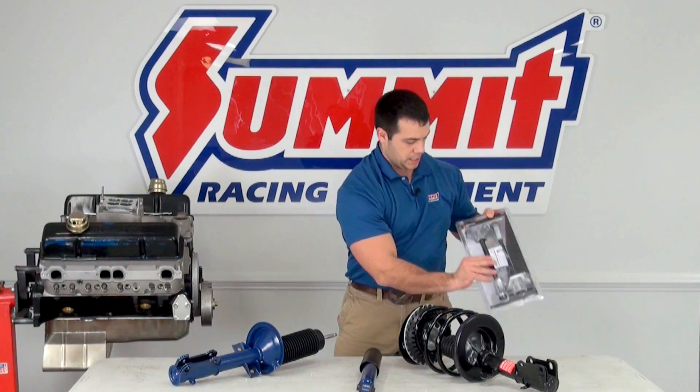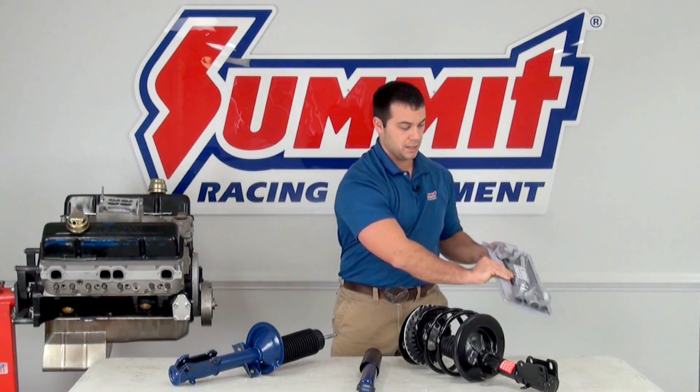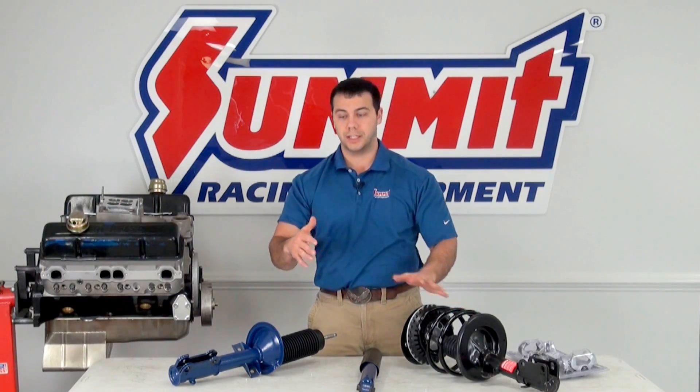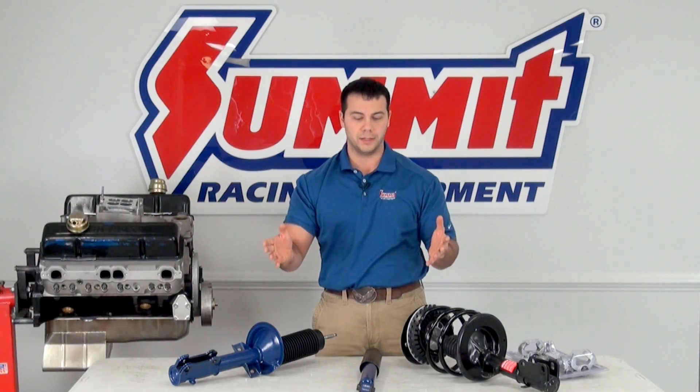However, if you go this route, I do want to encourage you to make sure you have a strut spring compressor on hand. Because once you start unbolting this top cap, that spring is just going to fly out and it could injure you. You don't want to use the vehicle as a way to compress the spring to reassemble everything, because you may get hurt, you may damage the spring, the strut, or the vehicle.